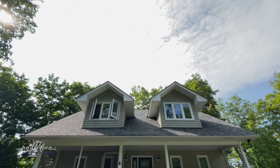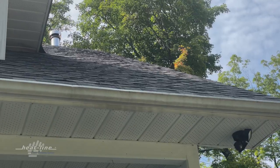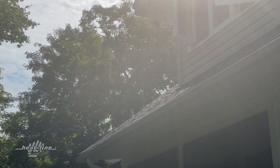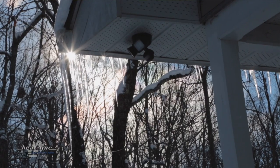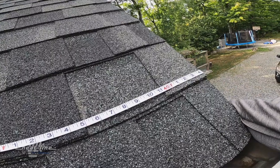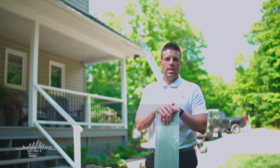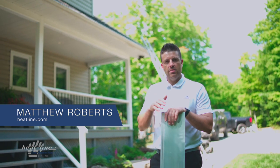Hello and welcome to this month's HeatLine video vlog. Today we're on site at a future edge cutter installation — a roof de-icing application where we have the requirement for snow melting and ice melting along the leading edge of this home. What we're really going to focus on here today is specifically getting your measurements to order the material you need, so we're just going to go over it slowly, step by step.